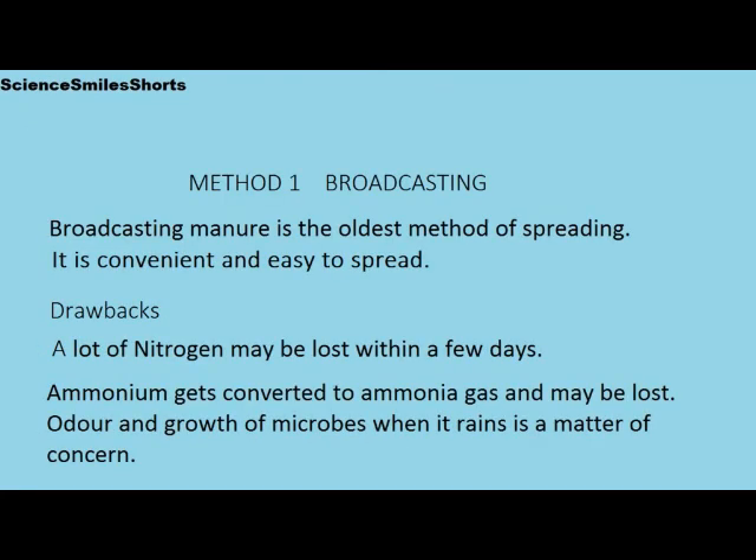We shall now discuss Method 1: Broadcasting. Broadcasting manure is the oldest method of spreading. It is very convenient and easy to spread.